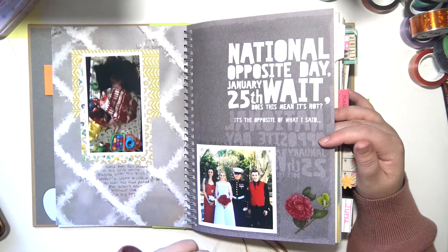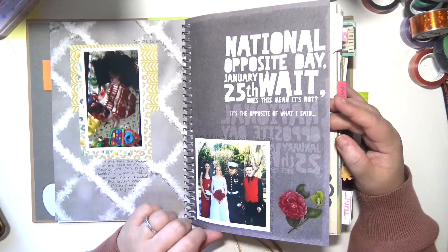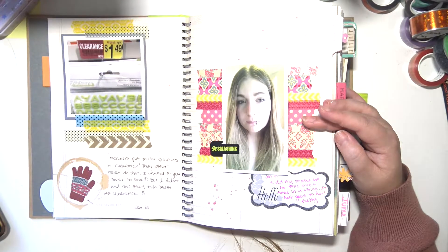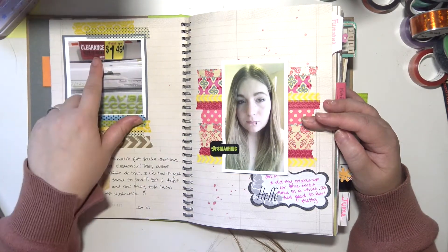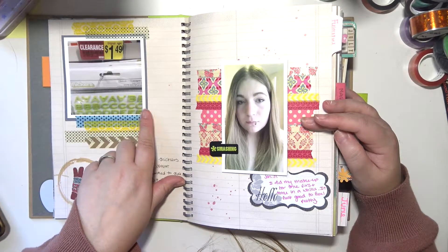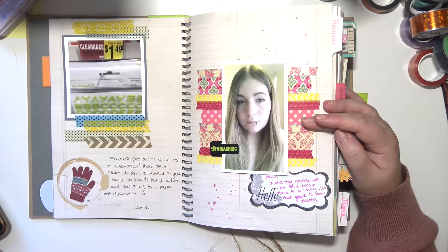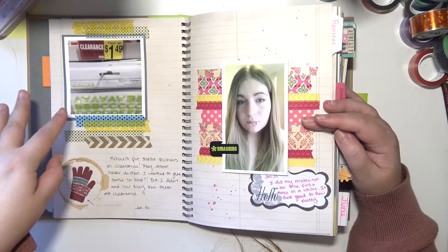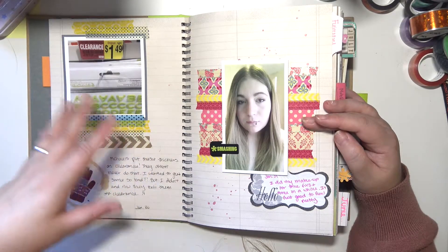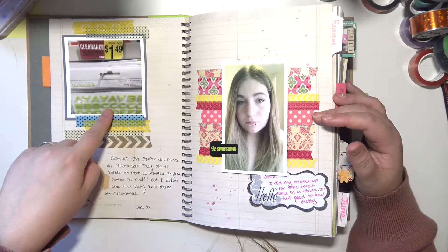This is a picture from my sister's wedding. I also took a picture of Thickers at Michael's going on clearance for $1.50 — Thickers are expensive and I used to be obsessed with them. If I could find them cheap I would buy all I could get my hands on. Pretty sure I still have those ones.